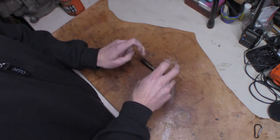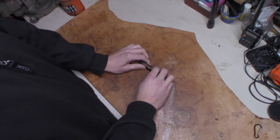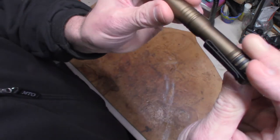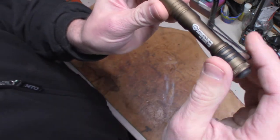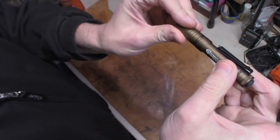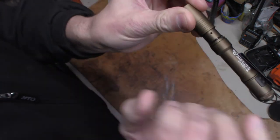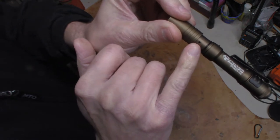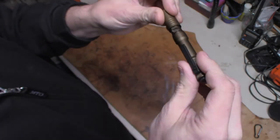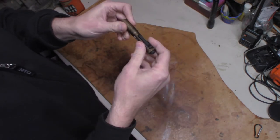This is what I would consider the revamped Streamlight MicroStream USB. They call this color Coyote — I would call it more of a bronze color, but I'm not the one making the titles over at Streamlight. You slide your front cap forward and there's your USB port. That little light blinks in there: red means it's charging, green means it's completely charged. I think it's a four-hour charge time, so throw it on before you go to bed and it'll be green and ready to go in the morning.